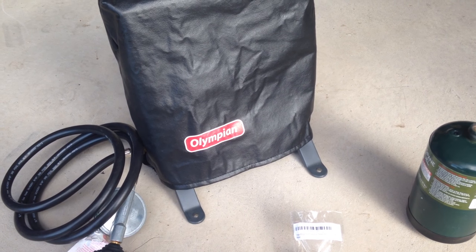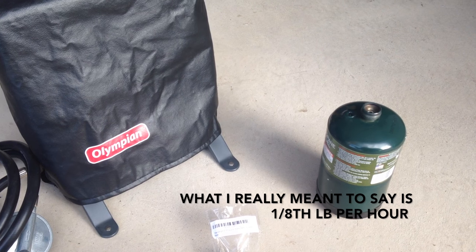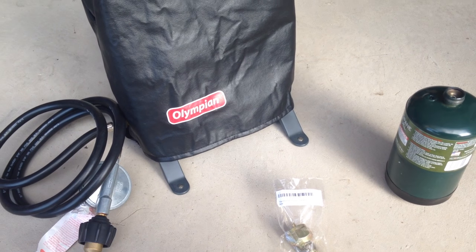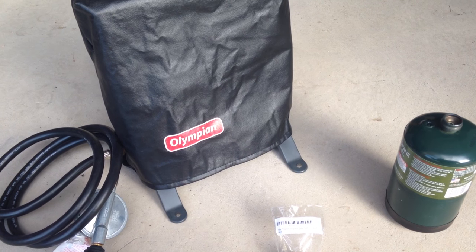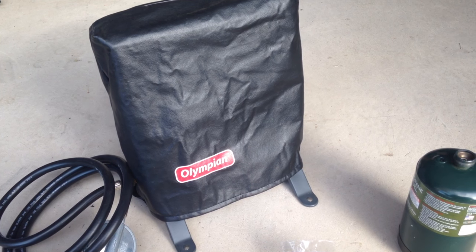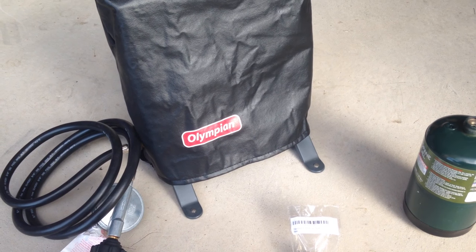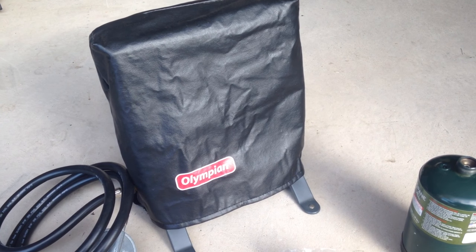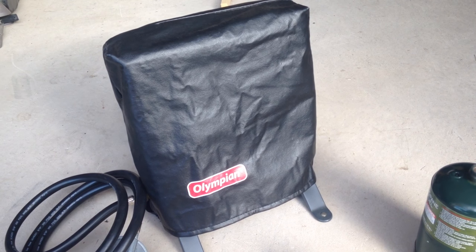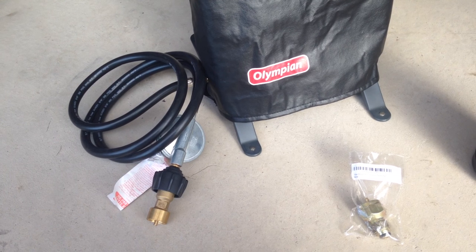It consumes 1.8 pounds of fuel per hour. I have a one pound can sitting there, so I figure we're looking at about eight hours of potential run time — I think it'll run all night on a low setting. The dimensions are 11 and three-quarter inches high by 10 and a quarter inches wide, three and a half inches deep, and it weighs six pounds. I got the optional leg stands and the dust cover — they recommend a cover because dust will harm the radiant pad over time.